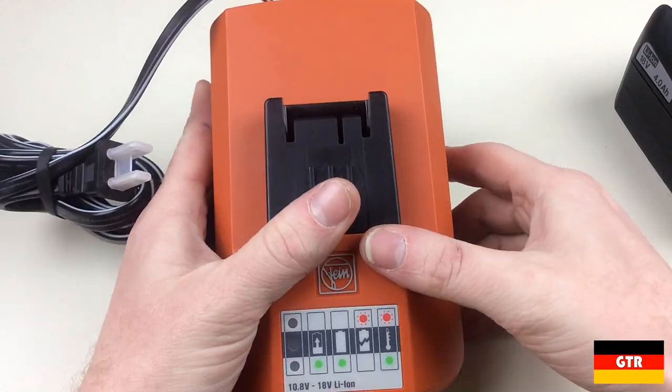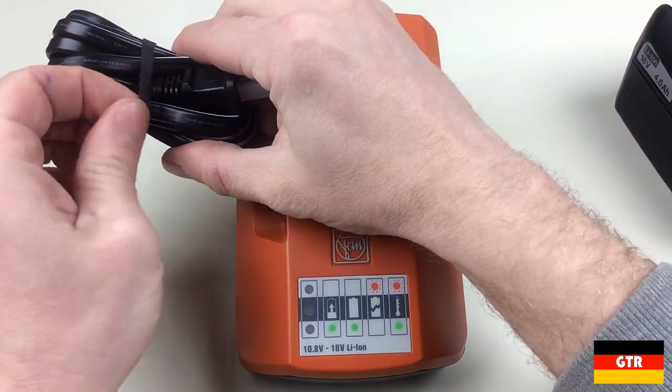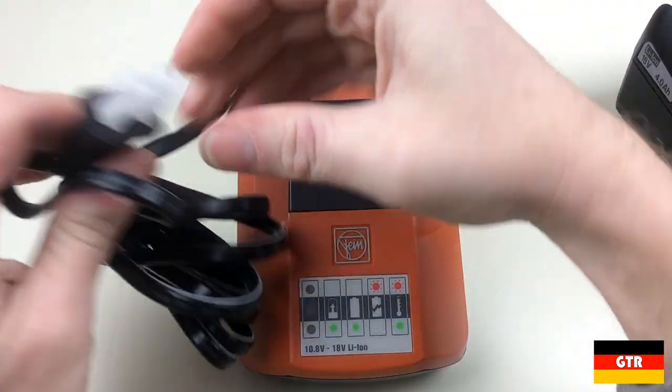I suppose technically most countries including nearly all of Europe still officially recognize Taiwan as a province of China, but I've never seen a product made in Taiwan labeled with a China country of origin.